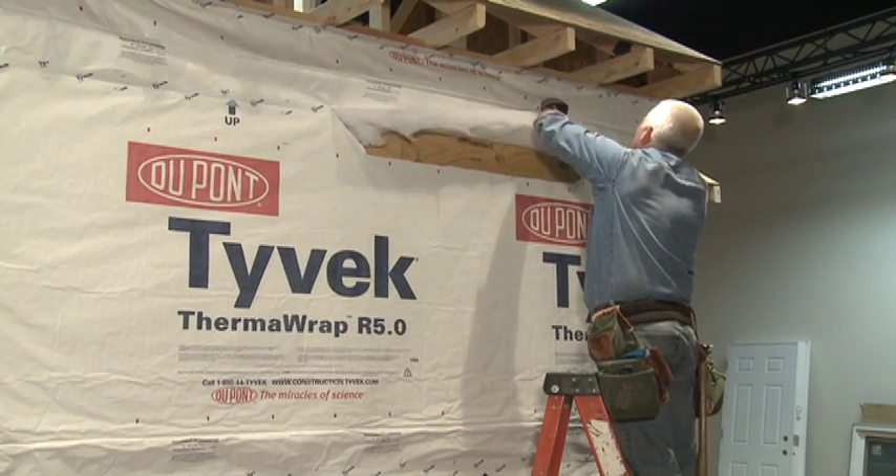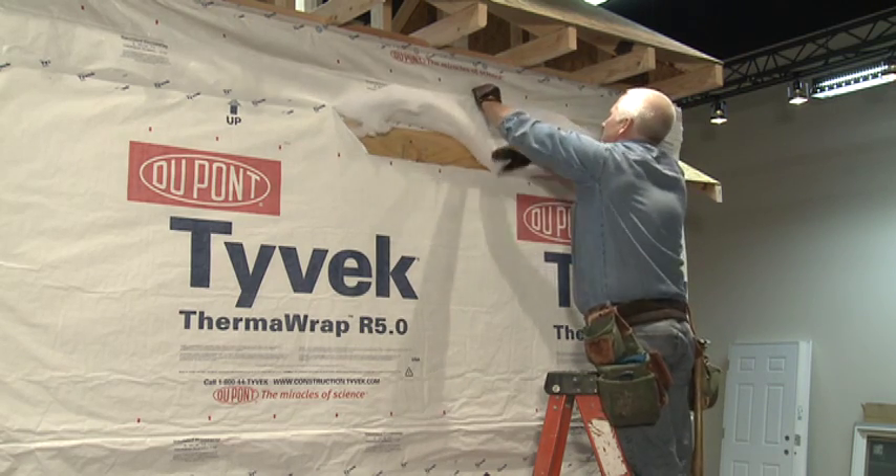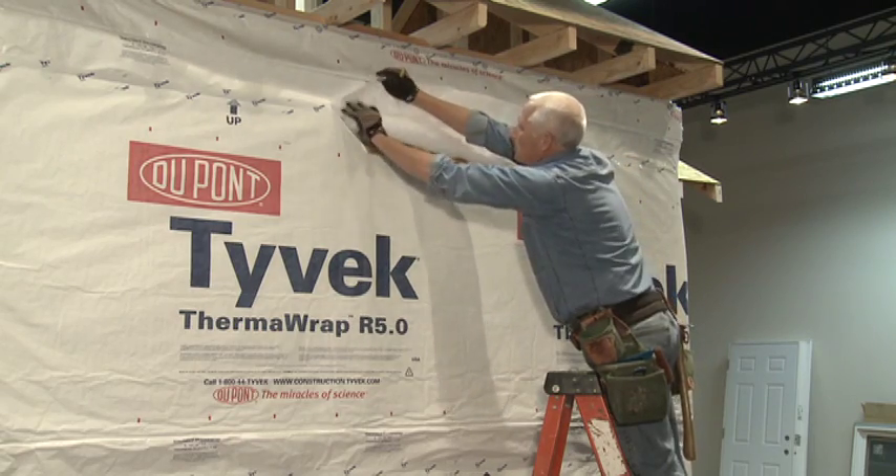After making the cuts, separate the insulation from the Tyvek HomeWrap top sheet and remove the insulation by making a cut along the top edge of the bump-out frame at the head.